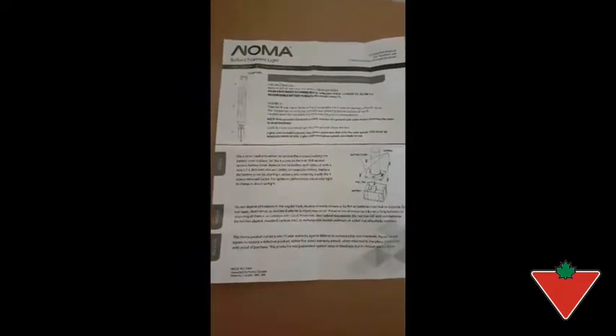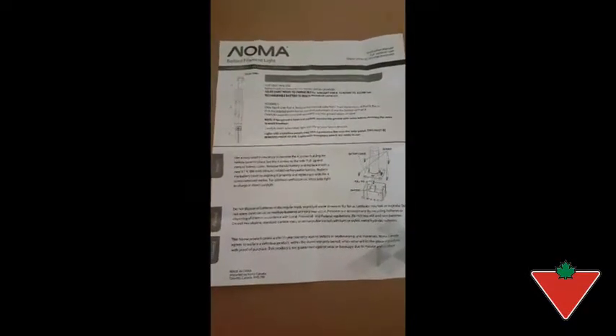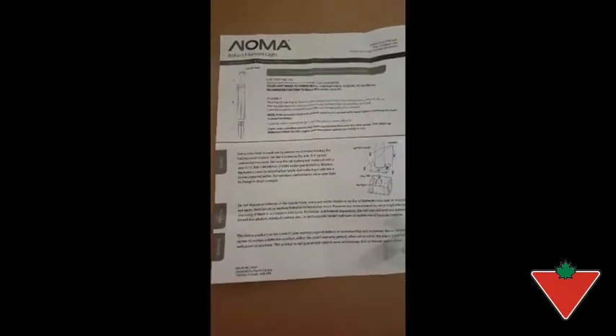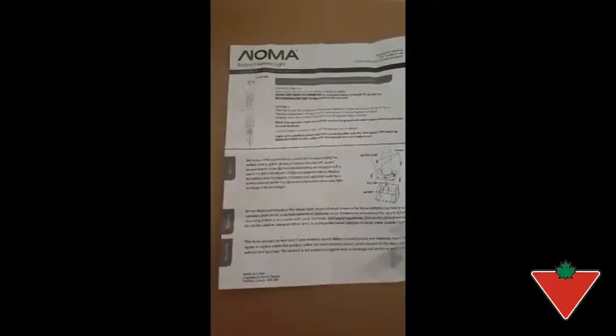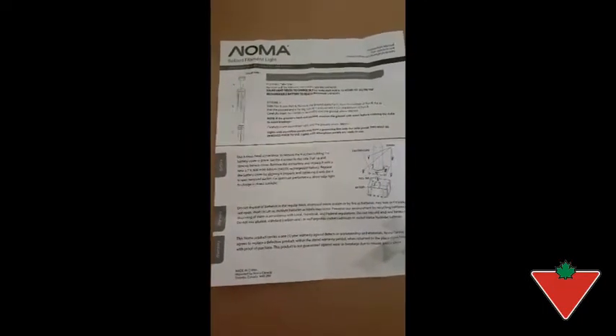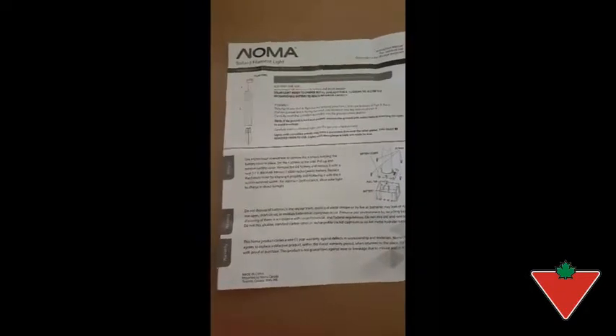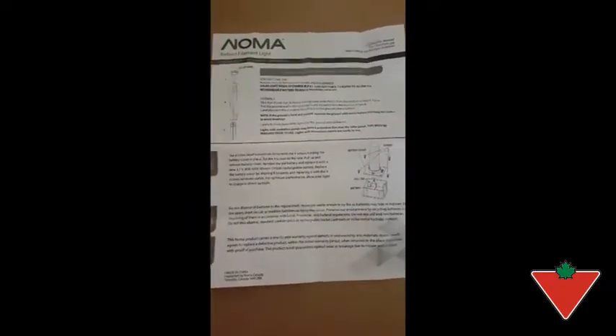Here's the instruction manual for the Noma Bollard filament light. You can see it comes in three parts. The one thing we did have a little bit of trouble with when we put it together was there's a protective film over the solar panel part of it. It was a little difficult to take off, but not too bad.